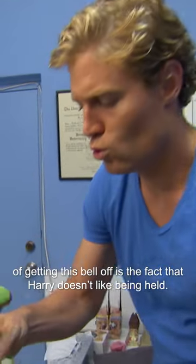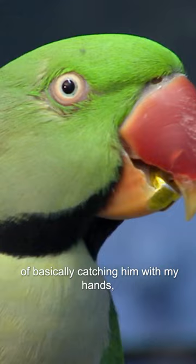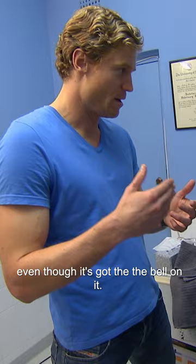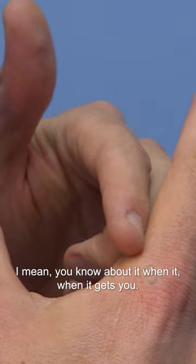The hardest aspect of getting this bell off is the fact that Harry doesn't like being held — that's a challenge. I'm going to have to find a way of catching him with my hands but securing that beak, because that beak is quite powerful even though it's got the bell on it. You know about it when it gets you.